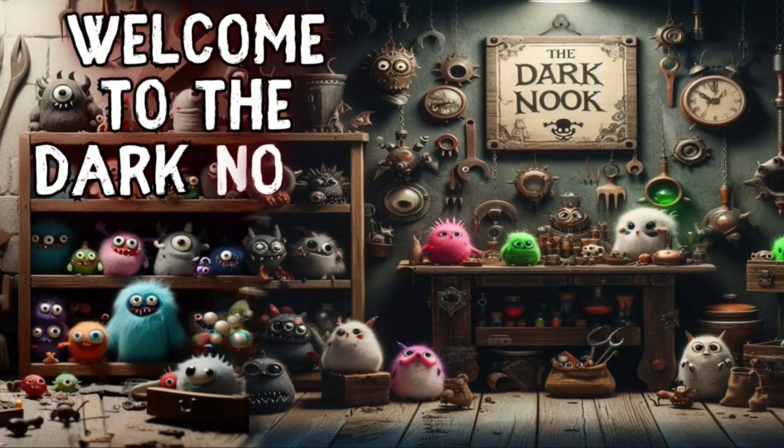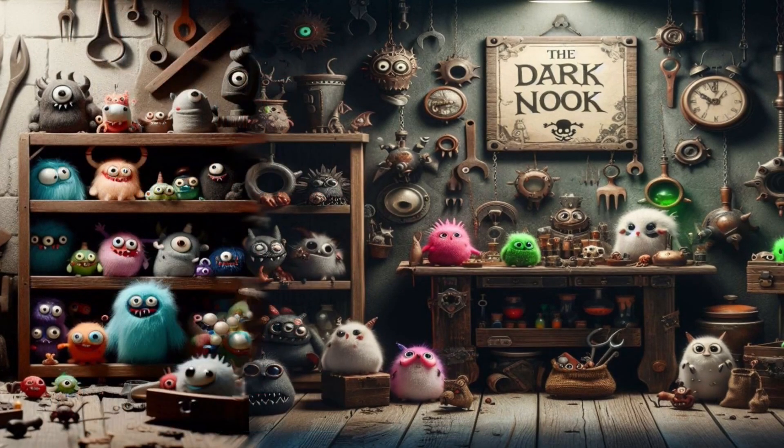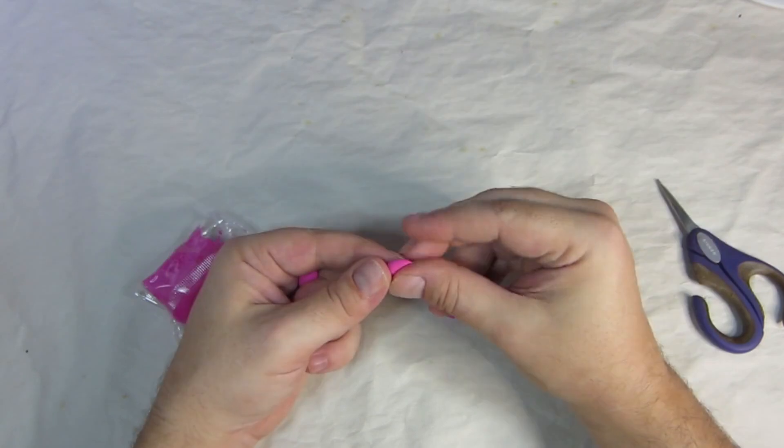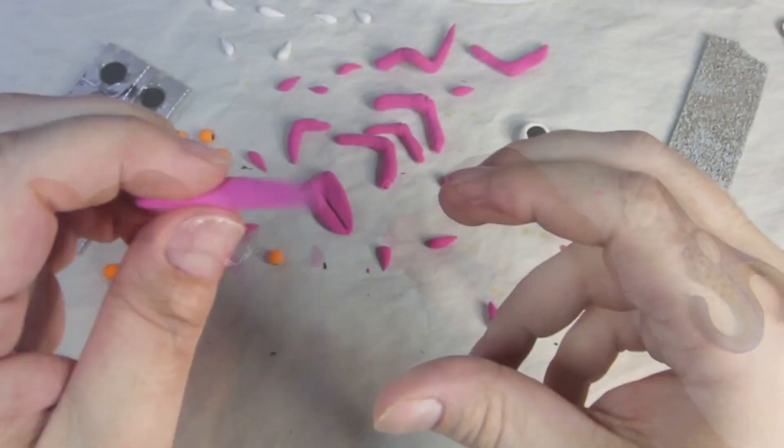Welcome to the Dark Nook where I make monsters. Recently I've been working with foam clay, and what I've discovered is that to make cool things out of foam clay, you have to start by making the parts. Lots and lots of parts.